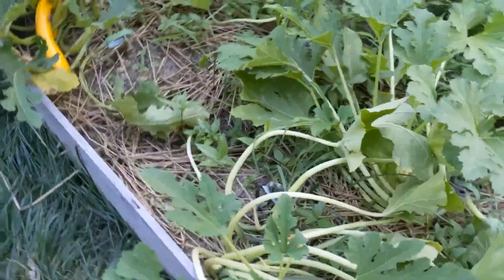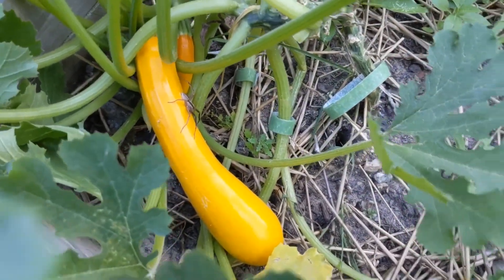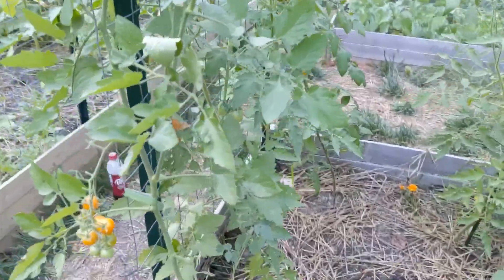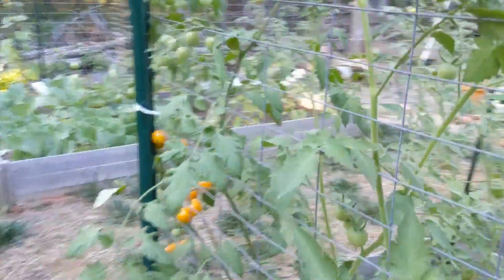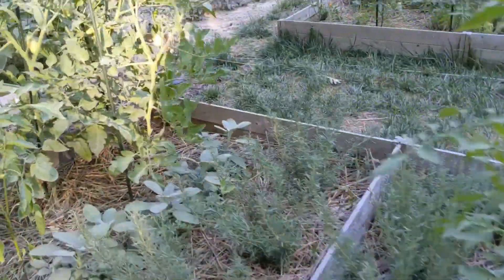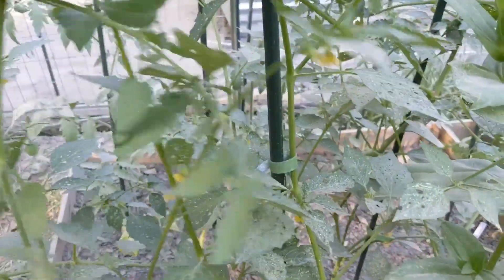I have some squash to harvest — that guy has been on there for probably three hours now. These sun gold tomatoes are coming in faster than Chris can eat them, so it's time to pawn them off onto someone else. I will harvest these tonight and share them with our Simper Canine family. These are really dusty because of all the dirt we've been moving over here. Casualty alert — got to tie this guy back up.